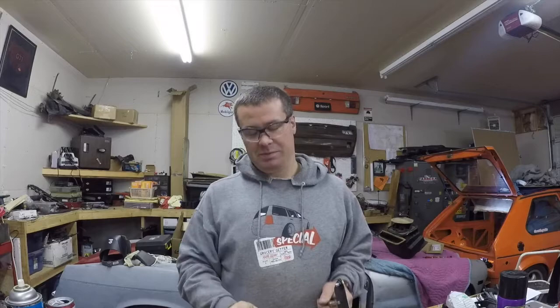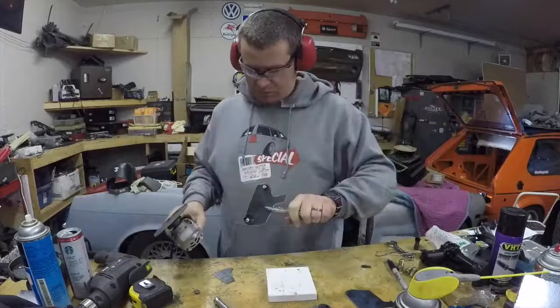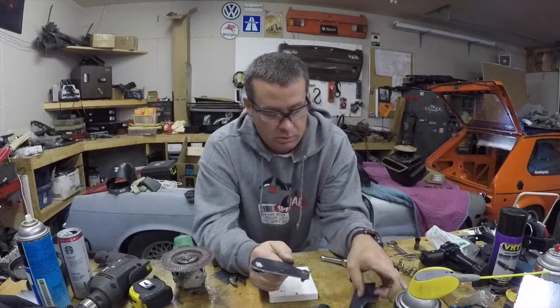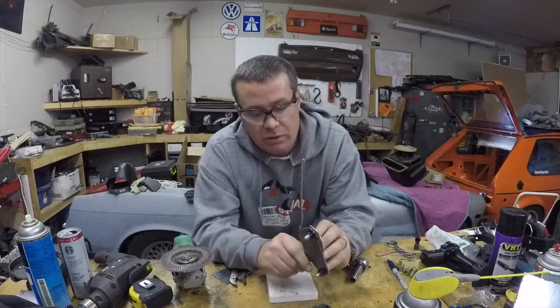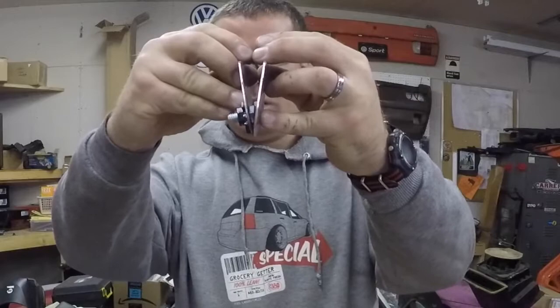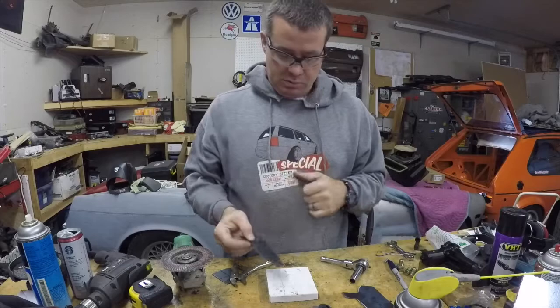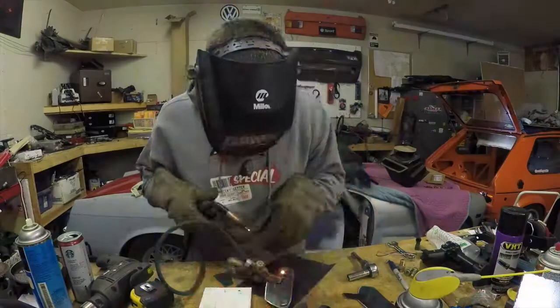I'm an idiot — I got in a hurry and burnt the crap out of my finger touching a hot bolt I was grinding on. So don't do that. Now we've got our bolts ground down, and the reason we have to grind them down is because these two pieces need to touch on the back side. When you have the hardware in there you need a little room for them to touch. Now I'm going to tack these on and show you the next step.